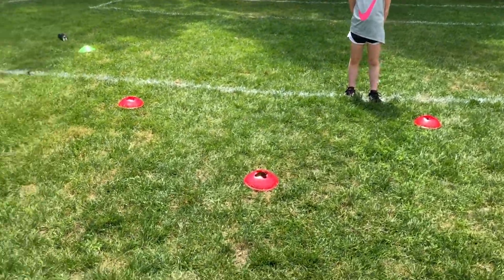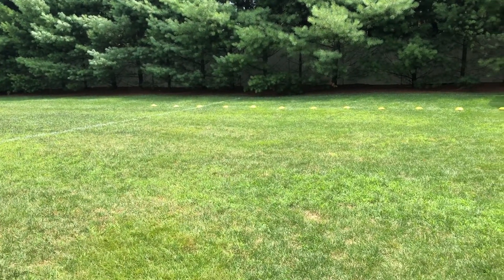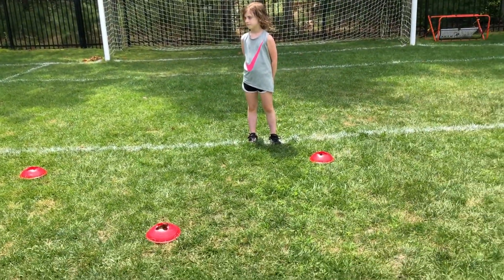We're going to work on some agility cones here, and then we're going to transition to a single foot dribble through the tight cones, come back and do something different.